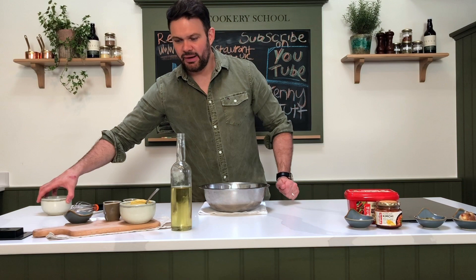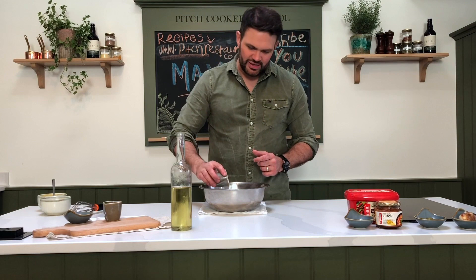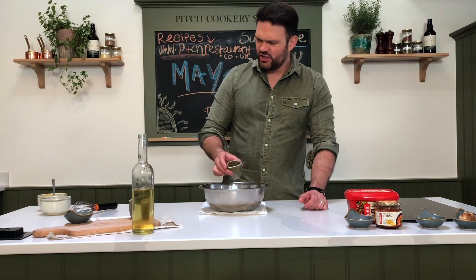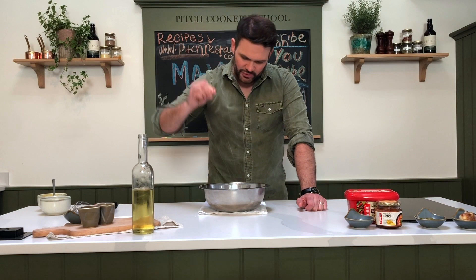Add a nice tablespoon of Dijon mustard — a great emulsifier that adds a lovely flavour as well. Straight in the bowl. Then we've got a touch of lemon juice, a touch of white wine vinegar — you can use cider vinegar or even distilled malt vinegar. It helps with the emulsification and with the flavour, giving a little bit of acid and sharpness. And finally, but just as importantly, a good pinch of sea salt.